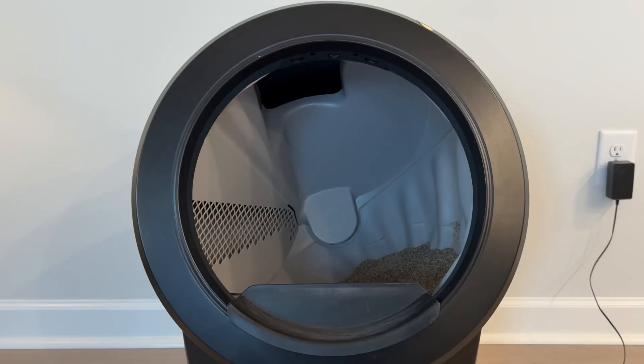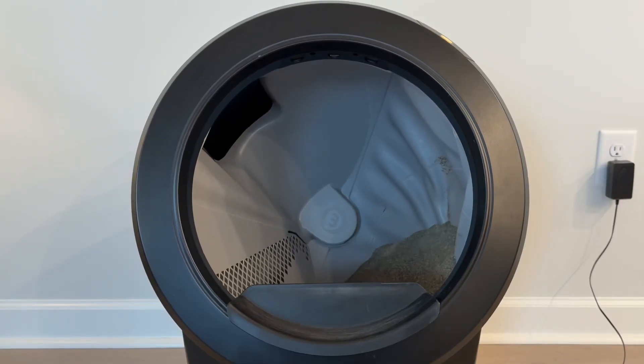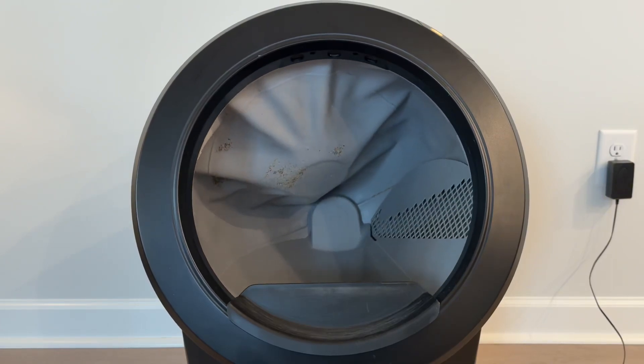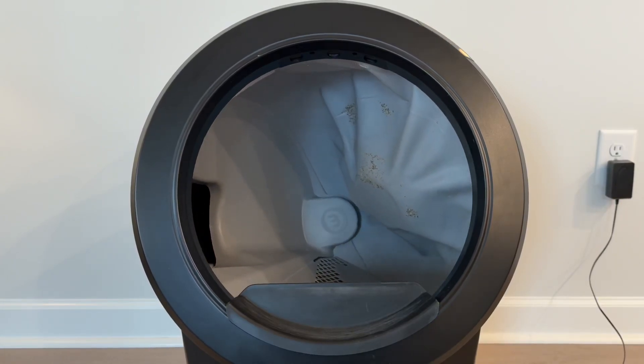Thankfully, this fixed my issue immediately, and as soon as it started cycling, it was a complete and normal cycle. This technical issue with the anti-pinch sensors has happened a few times now with my Litter Robot 4, and it usually happens after I clean the unit — when I'm putting it back together, a piece of litter or something gets stuck in one of those sensors.